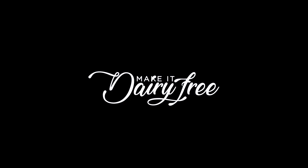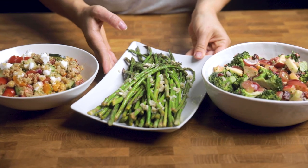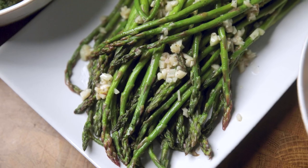Hey y'all, welcome back to Make It Dairy Free. I'm Larisha and today we are talking about vegan side dishes. We are nearing the end of official summer, but there is still some more time to get some cookouts in, and the side dishes we are showing you today will help you complete your menu. However, if you are like me, you will enjoy these side dishes all year round.